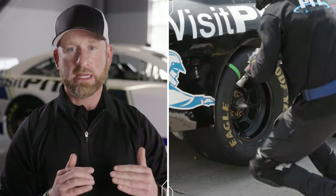So those are the pieces of the pit stop we're always looking at so we can grade them out once they get back from the racetrack.